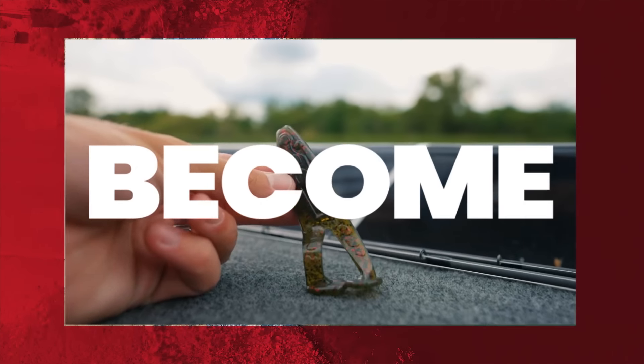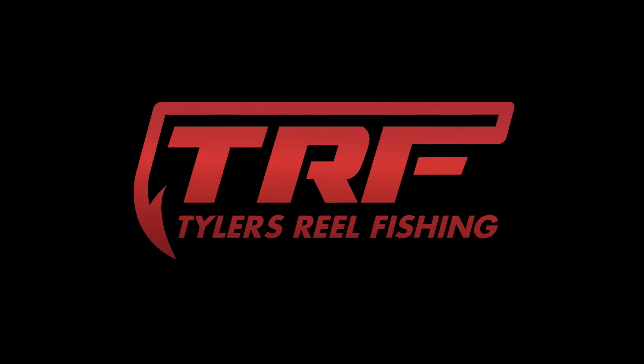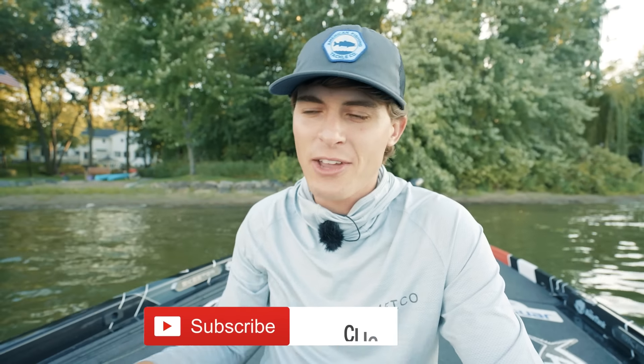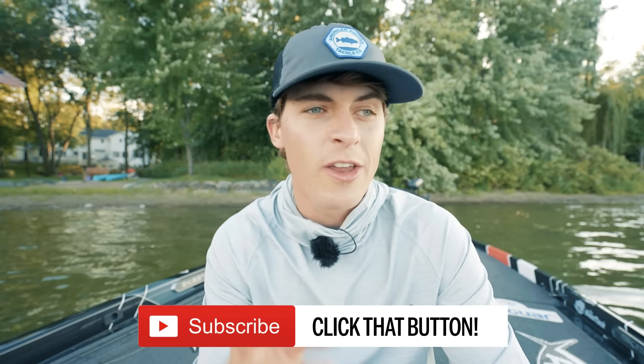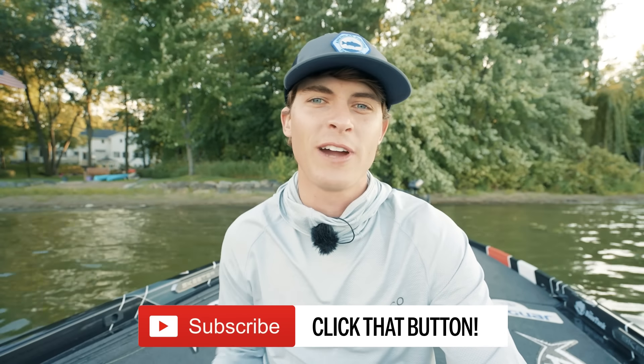Another giant! Look at that, y'all — I can't believe what I just caught. Wait, it's a jig worm? Welcome back to TRF. My goal on this channel is to help you guys become better anglers and catch more fish, no matter if you're a bass boat angler or a bank angler. If you're all about that, hit the subscribe button.